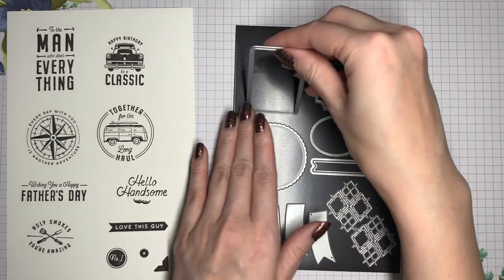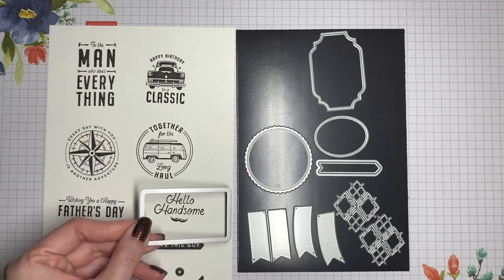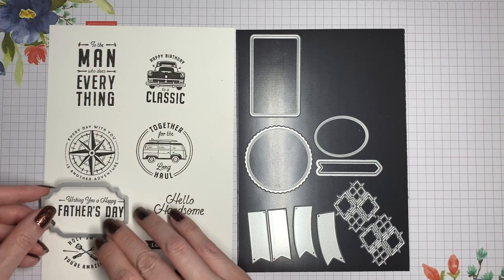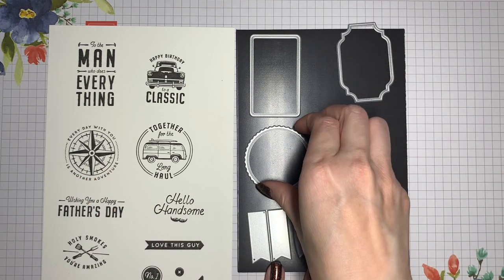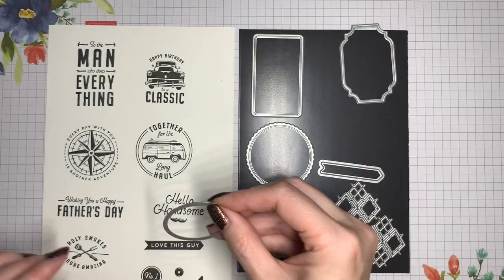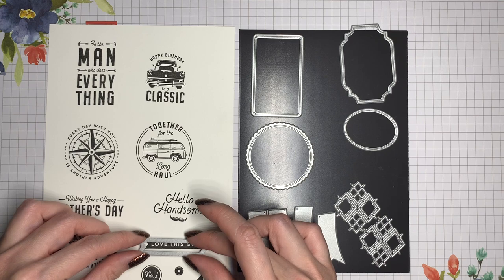The decorative rectangle die fits the 'to the man who does everything' sentiment very nicely, but can also be used for several other sentiments — it will just be a little bigger than those. The rounded rectangle fits the car sentiment very nicely, and the rounded die fits both of those. The oval fits the 'holy smokes you're amazing' sentiment, and the arrow fits the 'love this guy' sentiment.